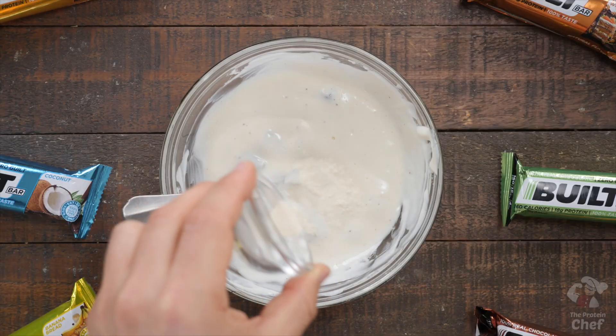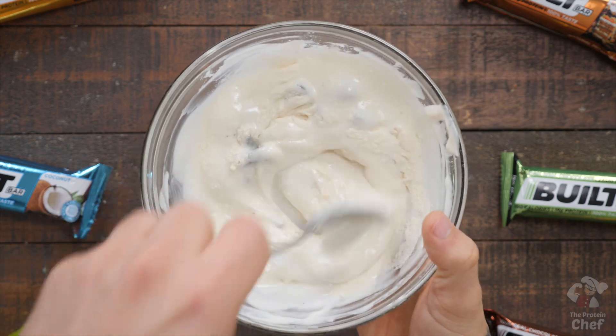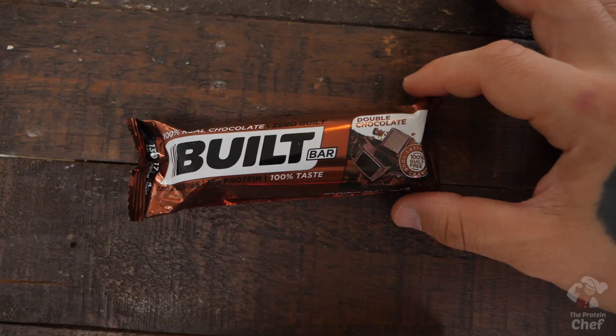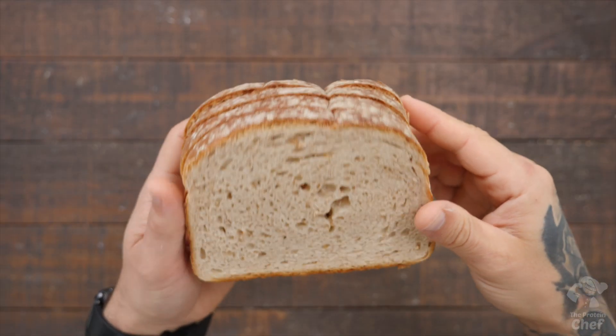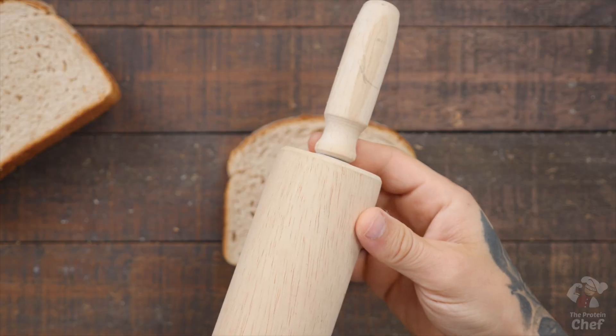If it doesn't seem thick enough to use as a spread, add in a quarter teaspoon of xanthan gum to thicken it up. Another thing you can do with your roll-up mix is mix and match flavors: chocolate Greek yogurt and protein powder with a double chocolate Built Bar, raspberry Greek yogurt and vanilla protein powder with a raspberry Built Bar, and so on.